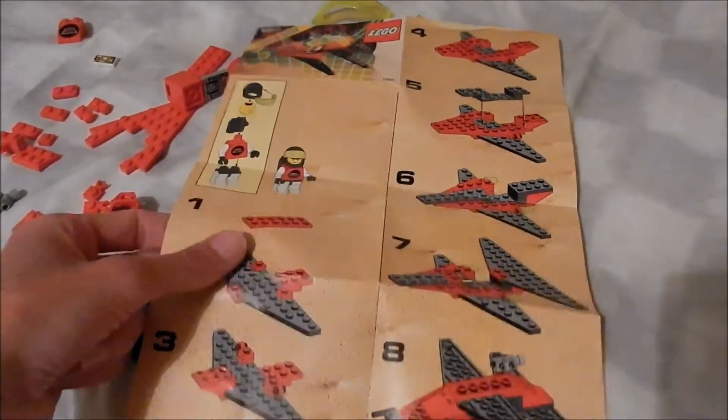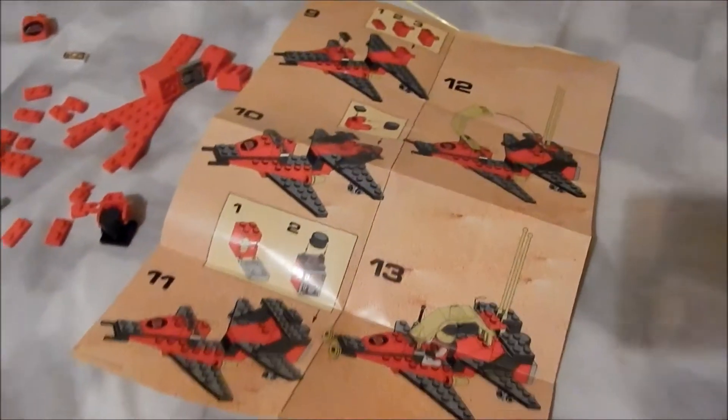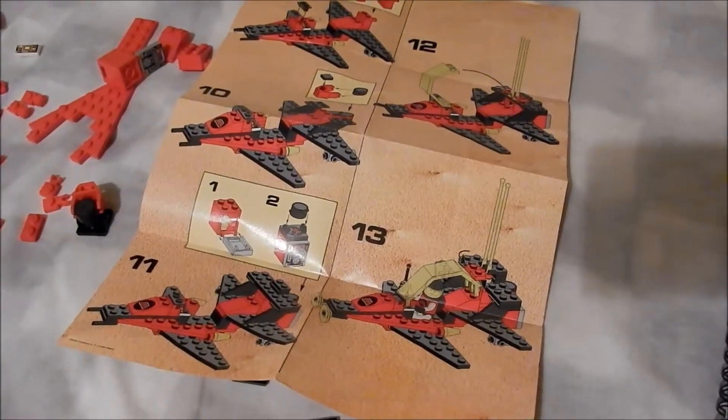Let's have a quick look at the instructions — just a single sheet, double sided, and 13 steps in total.